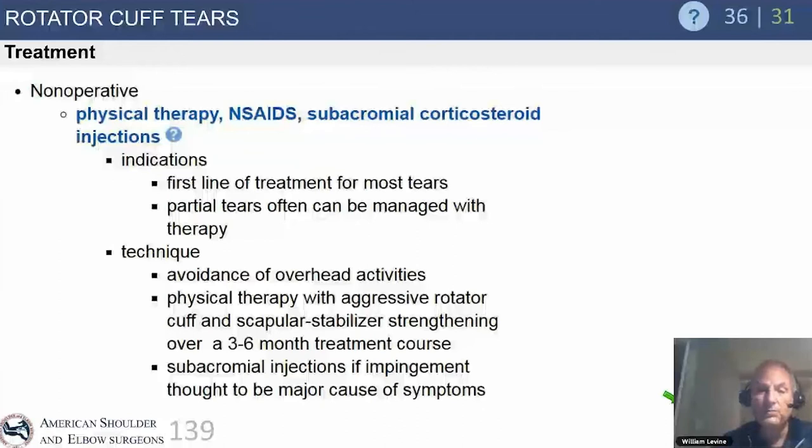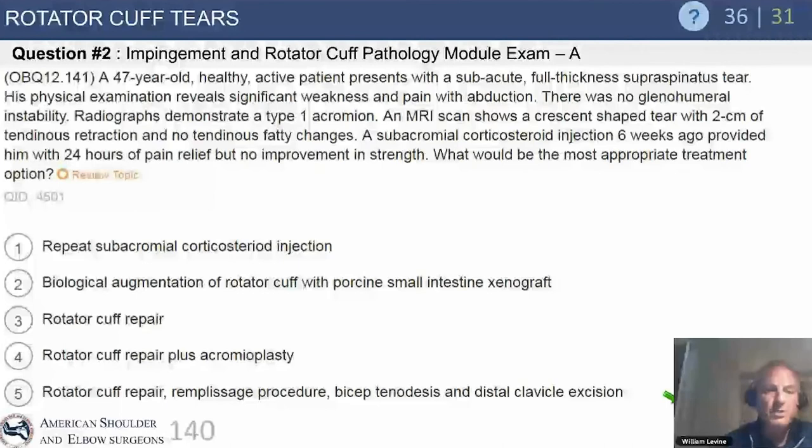There are ongoing controversies regarding cortisone injections relative to when you might operate. Generally, we give up to three to four injections per body part per year as a non-scientific general rule. If a patient has no response to injection, that usually means either the wrong diagnosis or the medicine wasn't placed in the right spot.